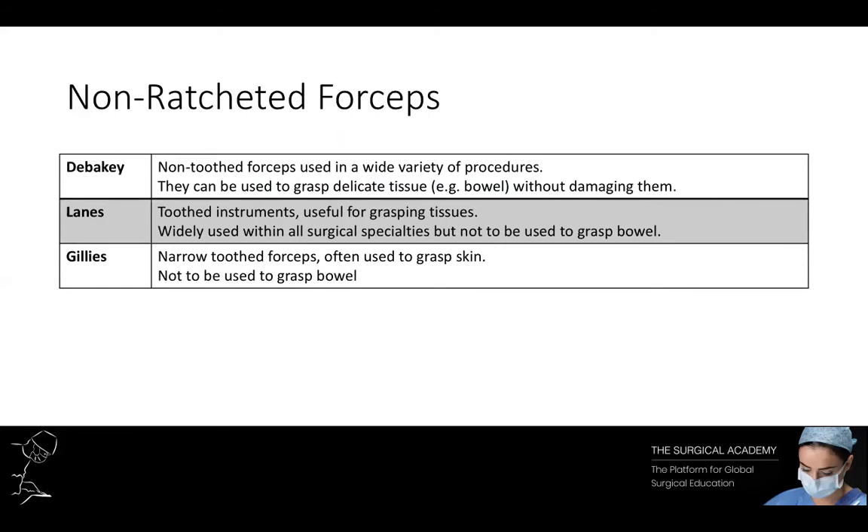The next type of forceps are non-ratcheted forceps. There are three very common examples: DeBakey, Lanez, and Gillies. DeBakey are non-toothed forceps and are used in a wide variety of procedures. The unique feature of DeBakey forceps is that they are able to grasp delicate tissue such as bowel without causing damage. Lanez forceps have teeth and are therefore useful for grasping tissue, but they are absolutely not to be used when grasping bowel. Gillies forceps are narrow toothed forceps and can be used to grasp skin. Like Lanez forceps, these are not to be used when grasping bowel.